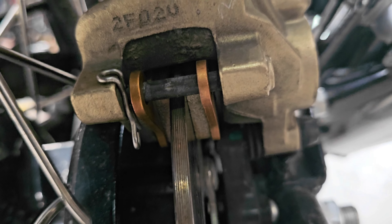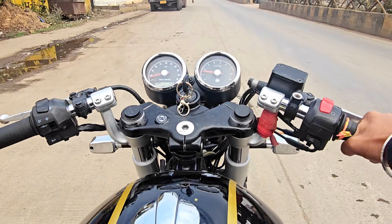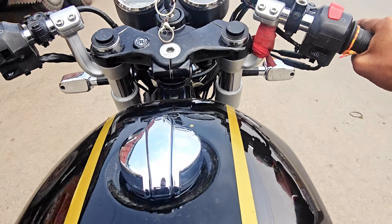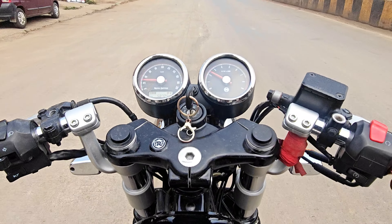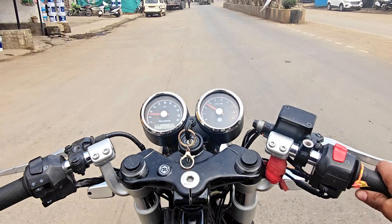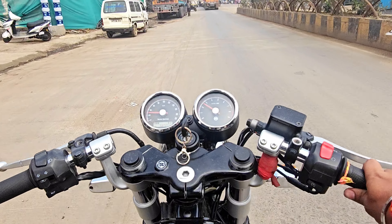Let's see how much it is going. Now let's run and see how the braking is done. The braking has been done. The first time it was not working, but now it's done.